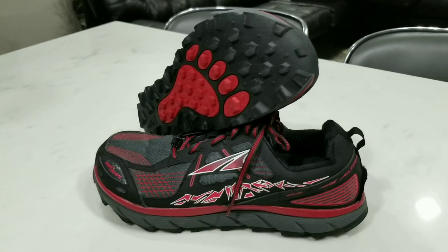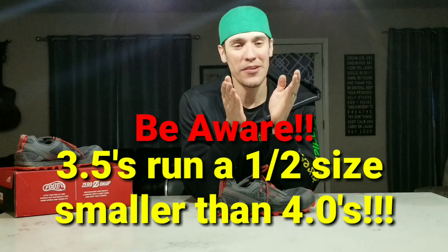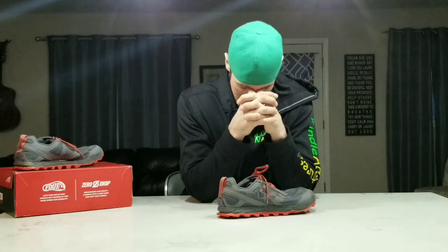So I decided to send those back and ended up ordering a pair of Lone Peak 3.5s, because I started hearing about a cushion factor difference. I ordered them, got them in a size 12. I was so excited. I got the 3.5s, felt like I made the right decision. I slide them on and my toes are touching the tip of the shoe. This was the third pair of shoes I ordered and they did not fit again. I was at the point where I was almost going to give up and just try a completely different shoe.